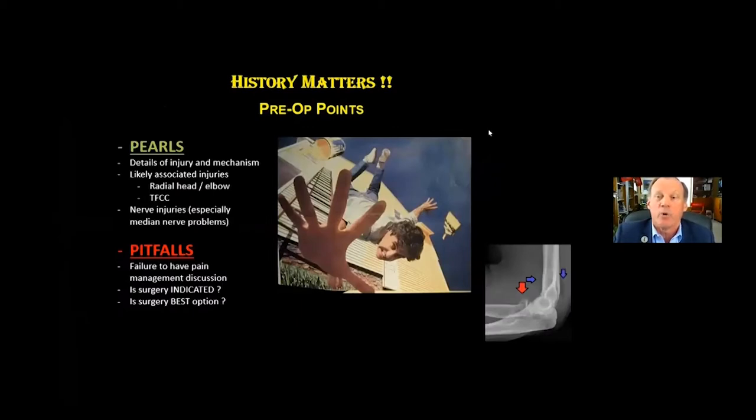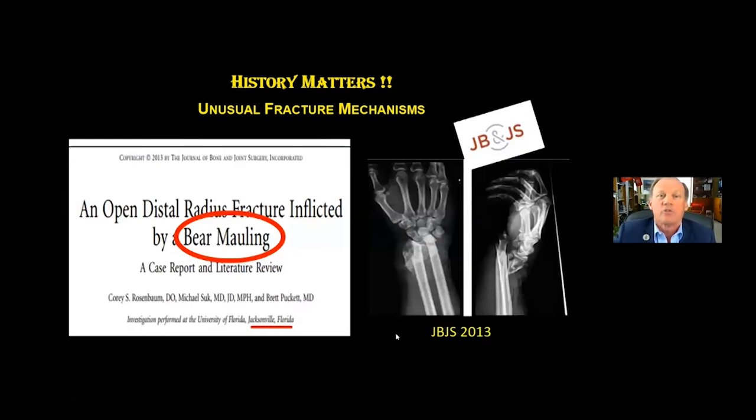History matters. It's important to take the history from our patients because that often tips us off to likely associated injuries. There could be radial head injury, elbow injury, TFC injury at the wrist, and nerve injuries, especially immediate nerve problems. In the history section, the pitfalls to avoid are failing to have a pain management discussion before any treatment is instituted. We've touched on the opioid epidemic. It's important to have that discussion before surgery so that patients are appropriately counseled. And figure out whether surgery is even indicated.